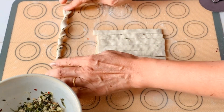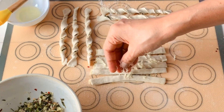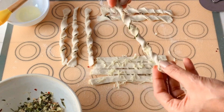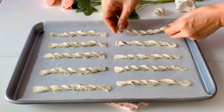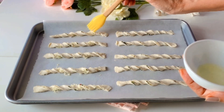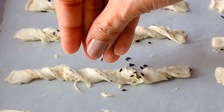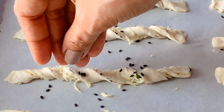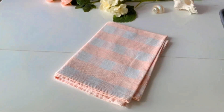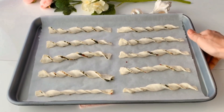If you like more cheese, you can brush it with some egg white and sprinkle some extra cheese, then twist it just like we did before. For the final touches, once we are done placing the strips on the baking tray, we're going to brush them with some egg white and sprinkle some onion seeds — also known as nigella seeds. They add a beautiful aromatic flavor and crunch, in addition to an appealing presentation. You can now pop these in the preheated oven for about 10 to 15 minutes — make sure to keep an eye while baking.